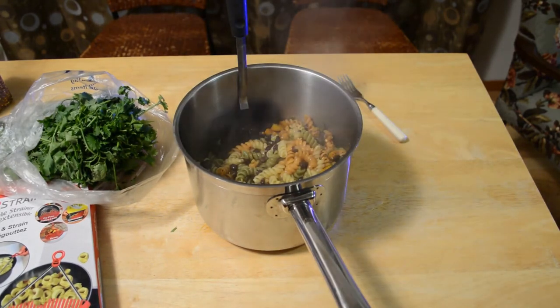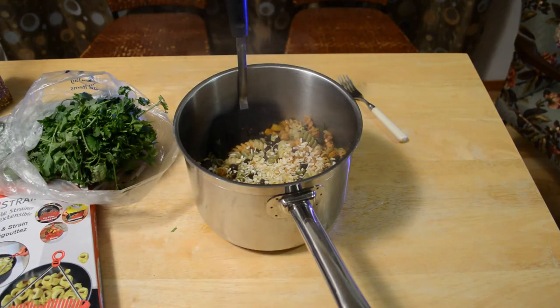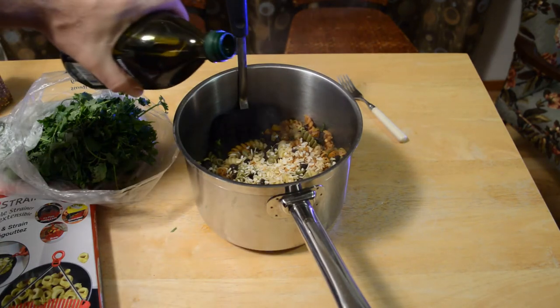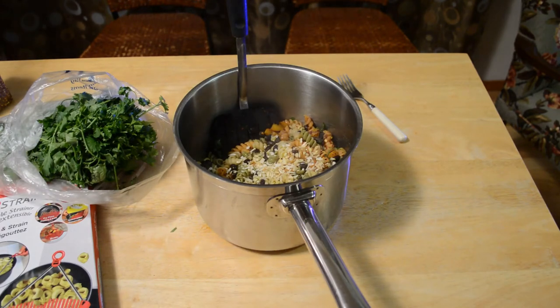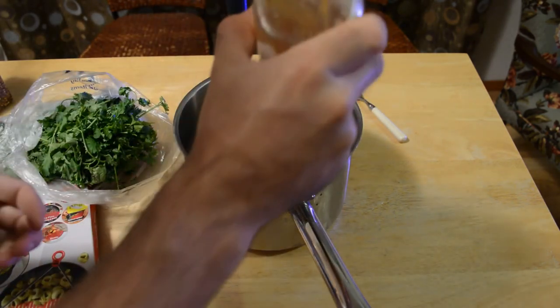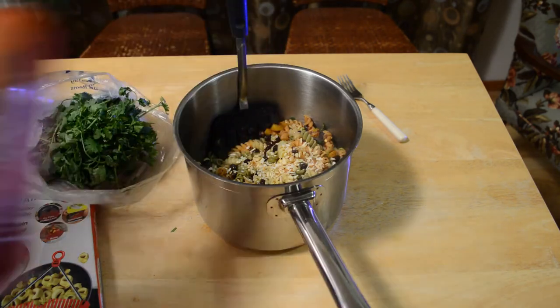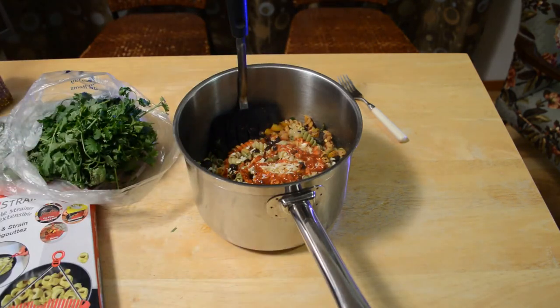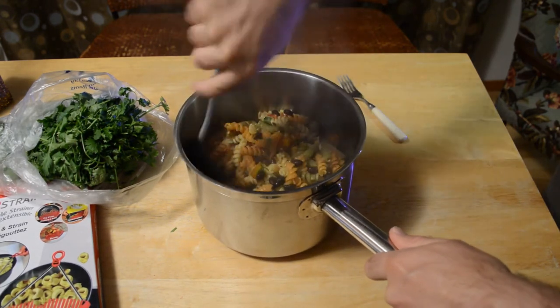And let's add some chopped onions. A little bit of olive oil. And let's add some tabasco — just a little bit. And while we're at it, let's put some sriracha in here too. I'll let you know if it's any good.